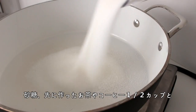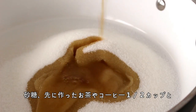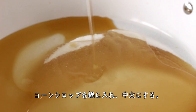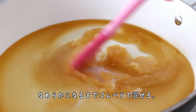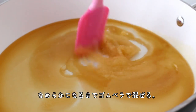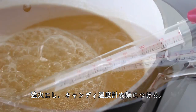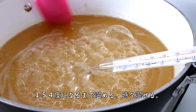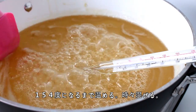Then pour the sugar, the half cup of tea or coffee mixture that you made, and corn syrup into a pot and set it to medium heat. Stir it with a rubber spatula until everything is melted and combined, then increase the heat to high and attach a candy thermometer to the pot. Heat the sugar until it reaches 310 degrees Fahrenheit, stirring occasionally.